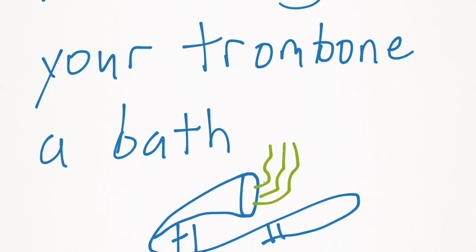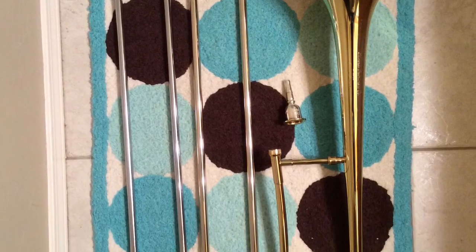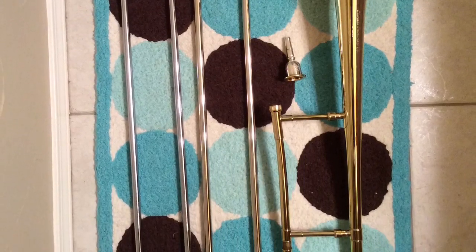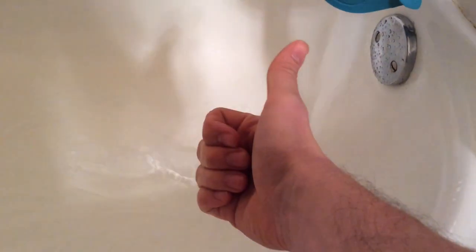The first step to giving your instrument a bath is to take it apart and put it on a flat, soft surface. Be very careful that you don't dent the slides. Then go to your bathtub and fill it up with lukewarm water, not hot. Hot water might take the lacquer off, and that would be very bad for your instrument. Just lukewarm.